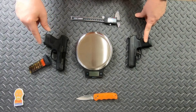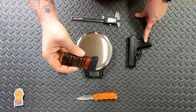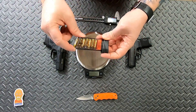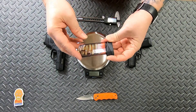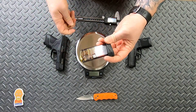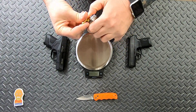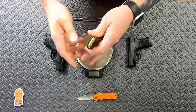I could squeeze seven in there but the spring was compacted more than the P365's. I probably wouldn't carry the Mossberg with seven rounds in it — it just seems a little too tight. I should probably open up the instructions and see if this is supposed to be a seven round magazine.